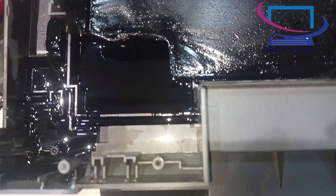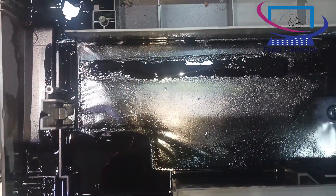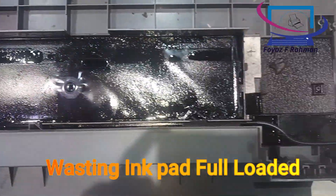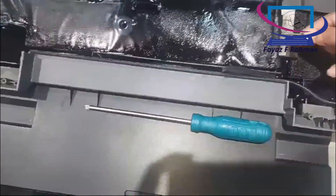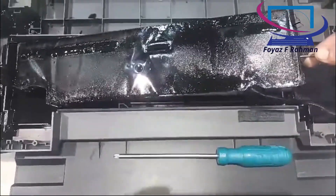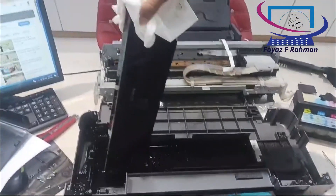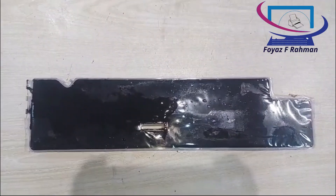Below are sample printouts. If the nozzle check page does not print satisfactorily, there is a problem with the printer. This could be a clogged ink nozzle or a misaligned print head. See 'Cleaning the Print Head' for details on cleaning the print head. For information on aligning the print head, see 'Aligning the Print Head'. The nozzle check page also indicates the amount of ink remaining in each cartridge, and the percentages shown will reflect an approximate value.